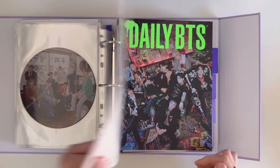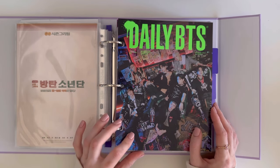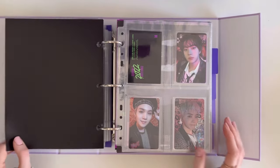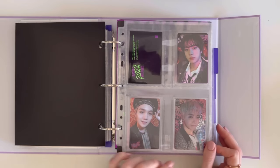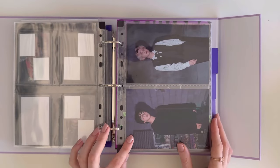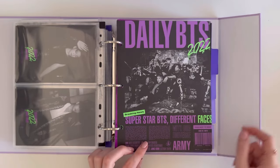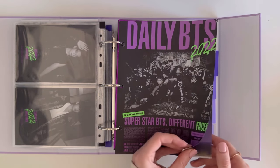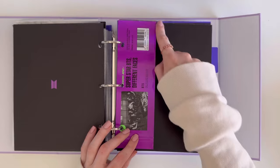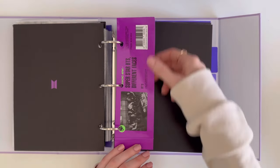Then we end 2021 and start with Seasons Greetings 2022. I just cut this from the photo book as the cover page, then we have the OT7 set photocards. I had to cut the poster to make it fit into this binder, but this is the OT7 poster. I also added something in from the Red Book magazine — and that's it for Seasons Greetings!